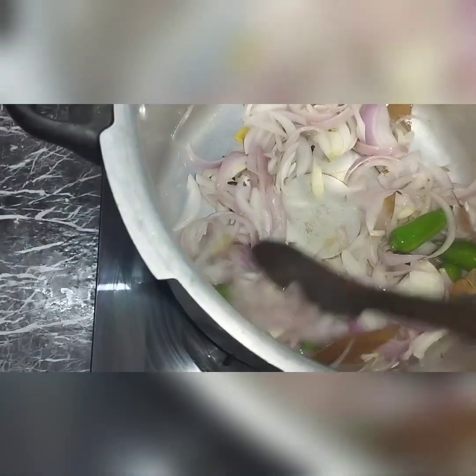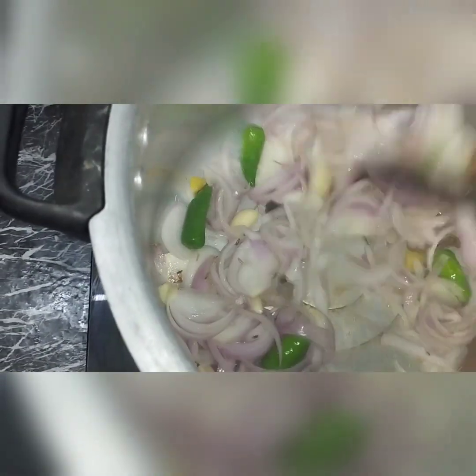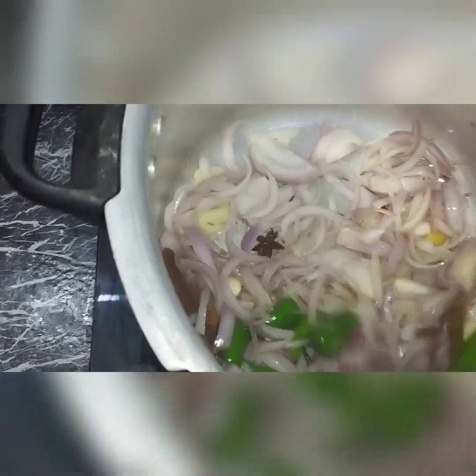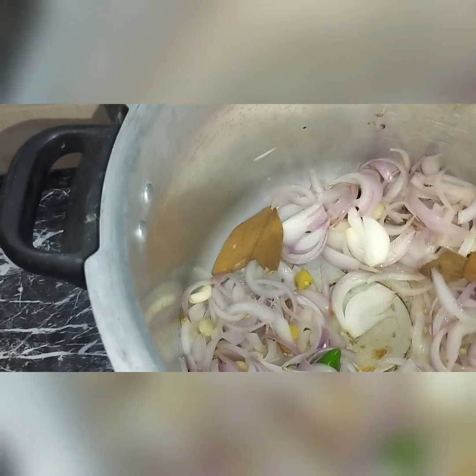I'll grind it and make it taste good. Then we add the chicken and put it in the pan.